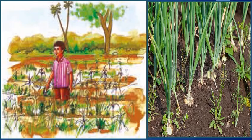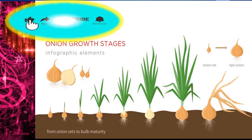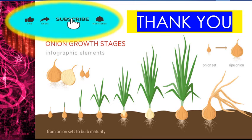Harvest means cutting the crops and gathering them. So today we learned the process of cultivation of an onion crop. Hope to meet you in the next online EVS class. Thank you, take care.